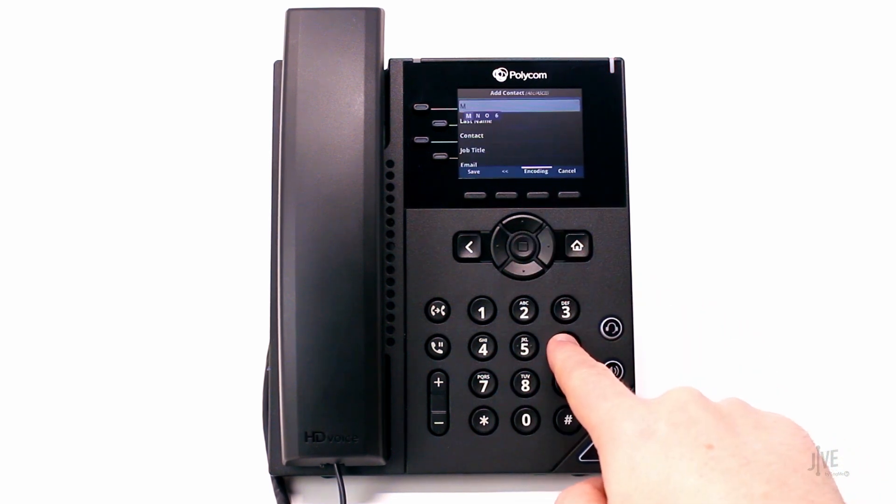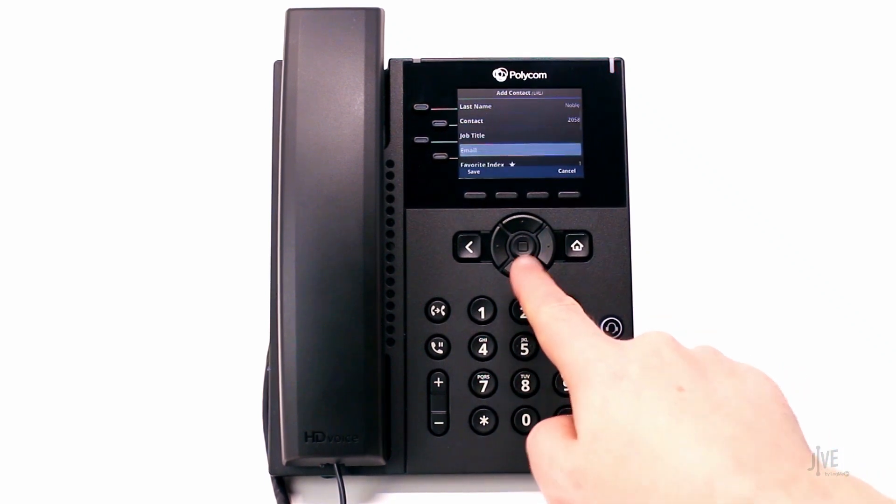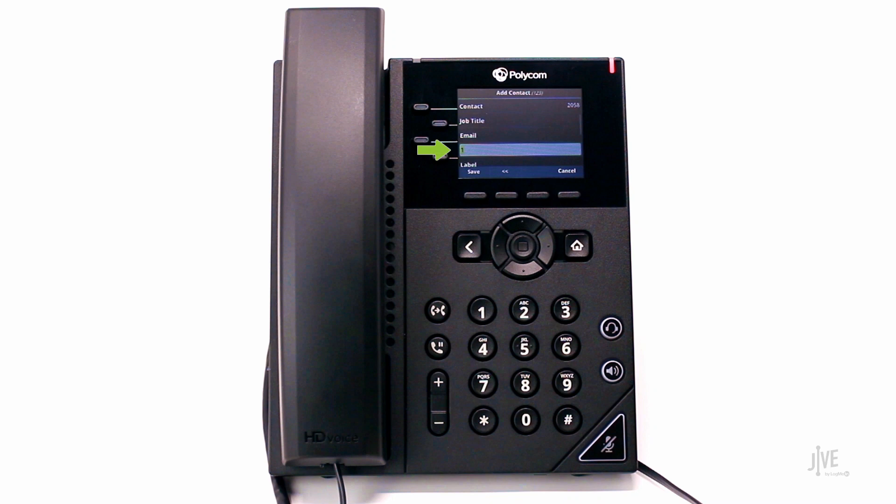Enter the name, and then the internal extension or external number in the fields on this screen. Enter a speed dial index number. The contact with the lowest speed dial index will be assigned the line 2 key for single touch dialing. Once completed, press the save soft key.